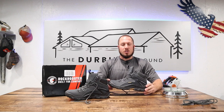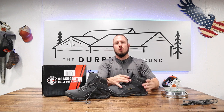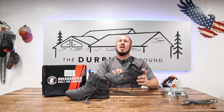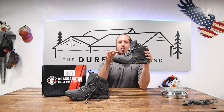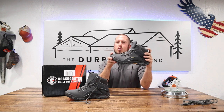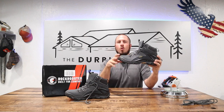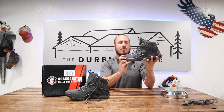They have their HydroGuard technology, which means it's a waterproof boot all the way up to right here on the tongue. A lot of boots I've noticed don't have waterproofing up to basically the heel of the boot in the tongue area — there's always a compromise where the waterproofing stops. But Rock Rooster comes all the way up to the line here where they're waterproofed. It's a nice touch that a lot of other manufacturers overlook.